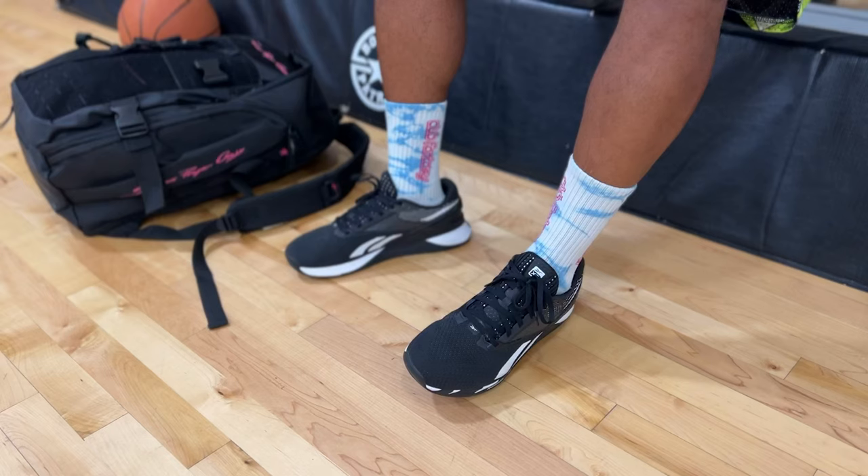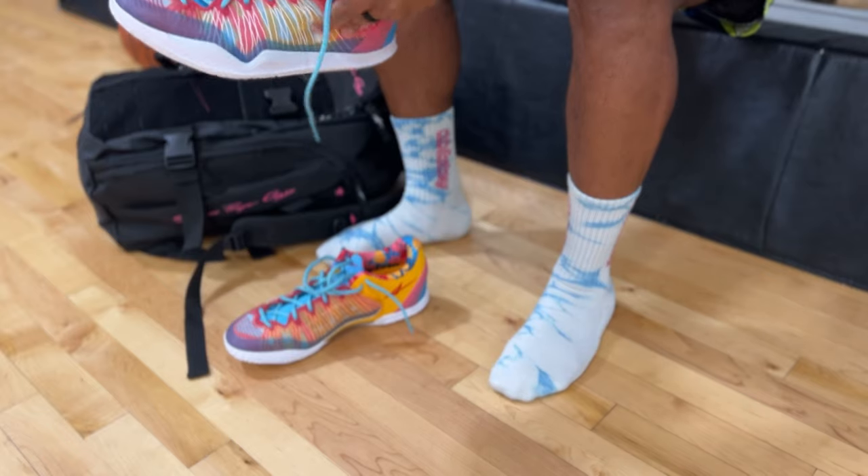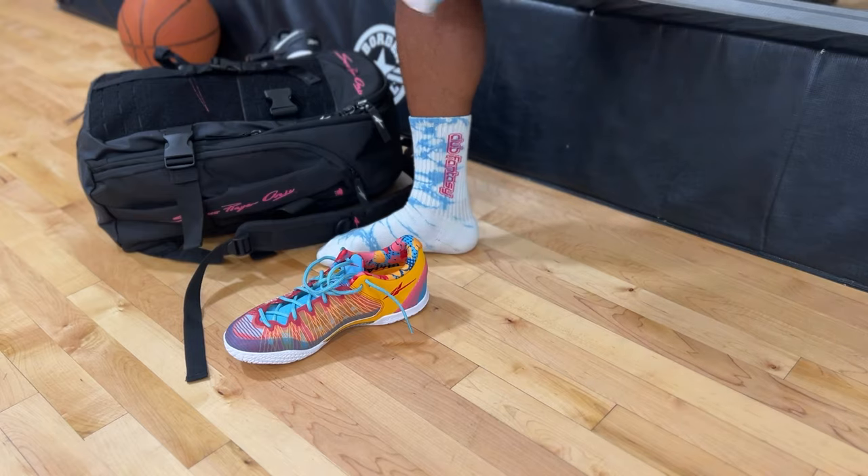I'm super excited about this video because I didn't expect this shoe to pop up on my doorstep, and when I got it in hand I had to put them on feet immediately. We're looking at the latest sneaker from Serious Player Only, the Player One Plus. Shout out to the team for sending this pair over — I really do appreciate you guys.